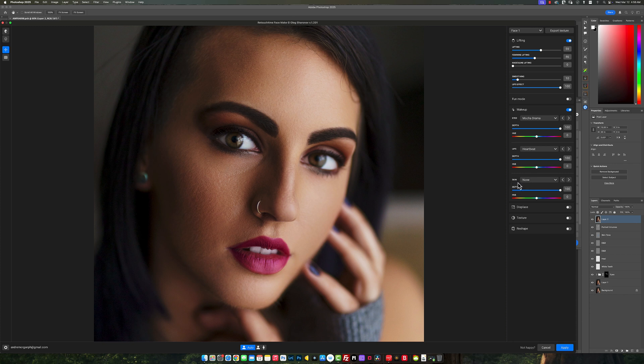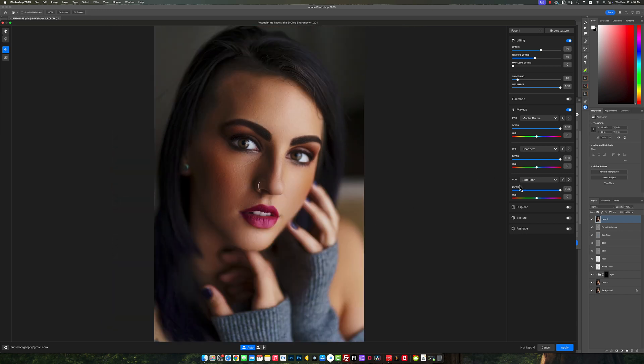Now we're going to do skin — same option, you click and see the different options. These include things like freckles. Looking at the before and after, it looks really amazing — has a nice little blush to the cheeks. I'm actually digging this one right here. Looking at the before and after, it looks really nice. I can see how well the face is actually coming together.